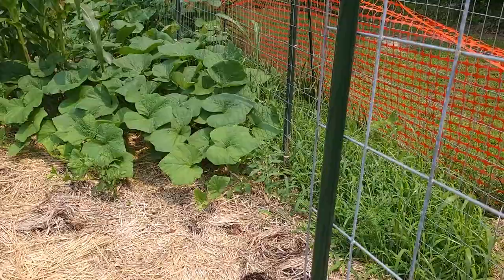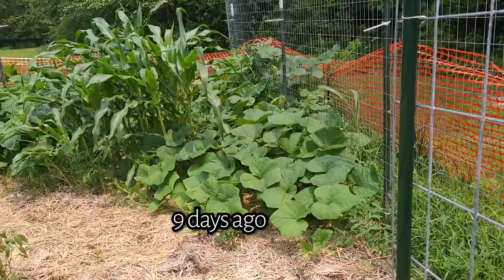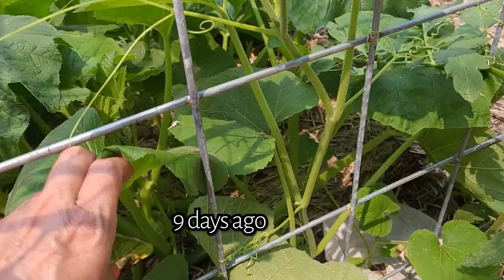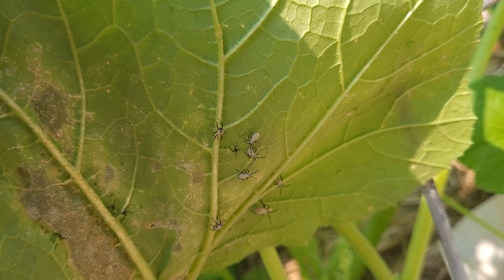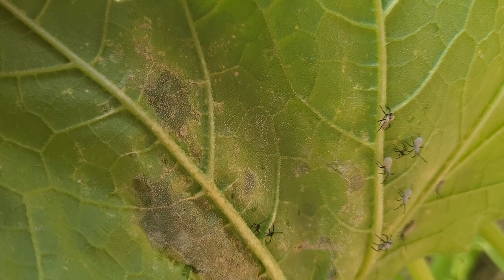The last time I filmed I was showing you the squash bugs and removing the eggs. Oh my gosh — if you've never seen baby squash bugs, that's what they look like. They look like little spiders — they have a gray body, at least the squash bugs in our area, with black legs.